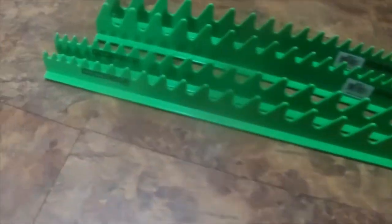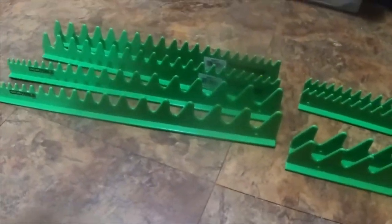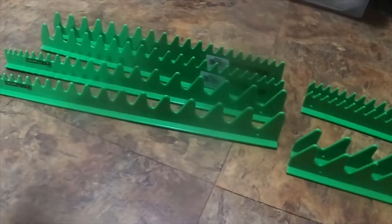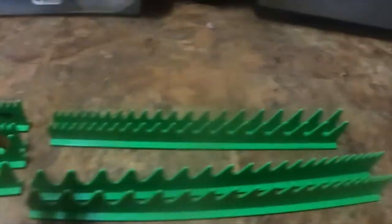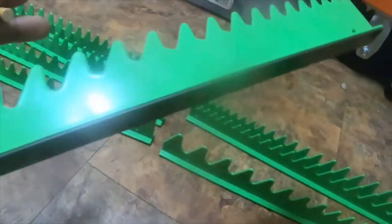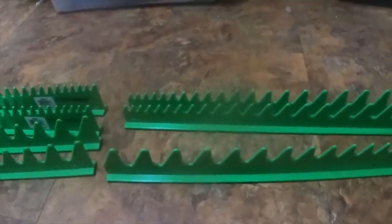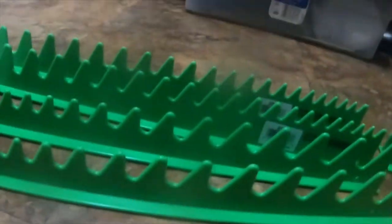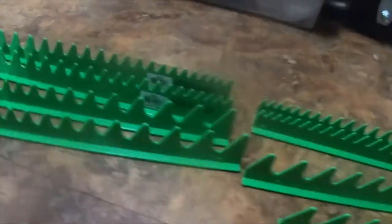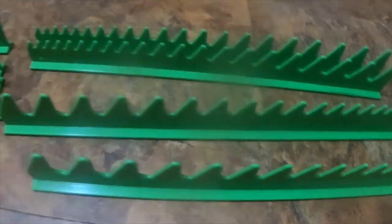Then I got some OEM Tools magnetic wrench organizers. They hold 20 a piece and I got two sets of them. For some reason though, this set is blank — I bought them from the same source, but there's no information on any of these, which is quite odd because the other set is actually branded. So maybe they just didn't brand those for some reason, but they seem to match.